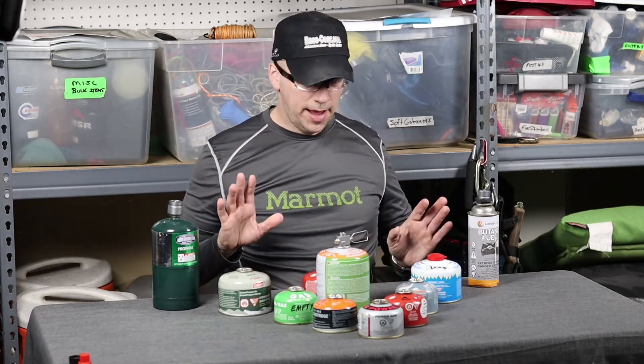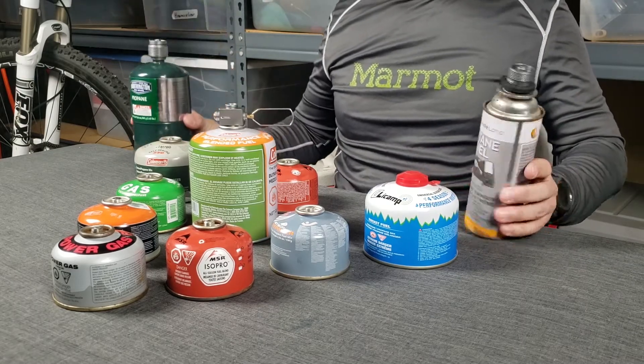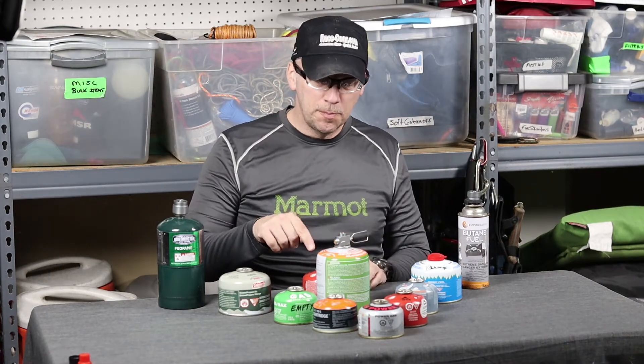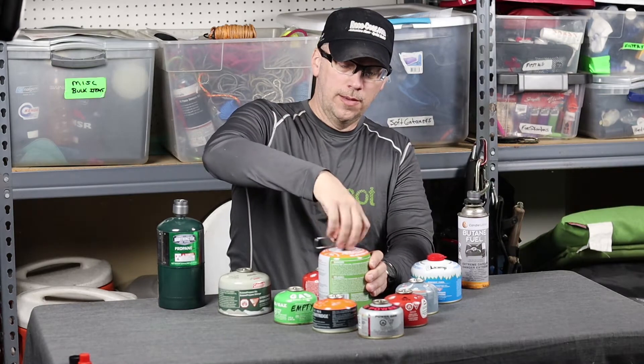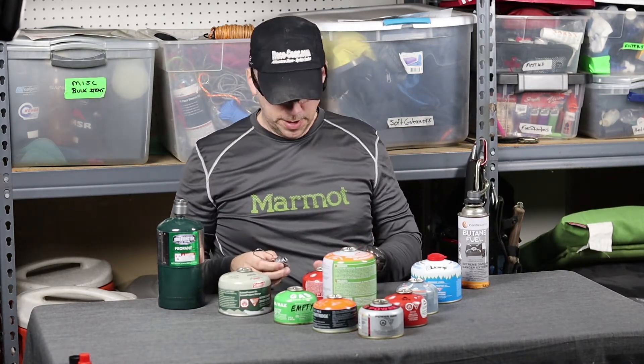The reason why I have these two things over here on the sides — this is propane and this is butane. Well, that's what we're using here. This is a mixture.